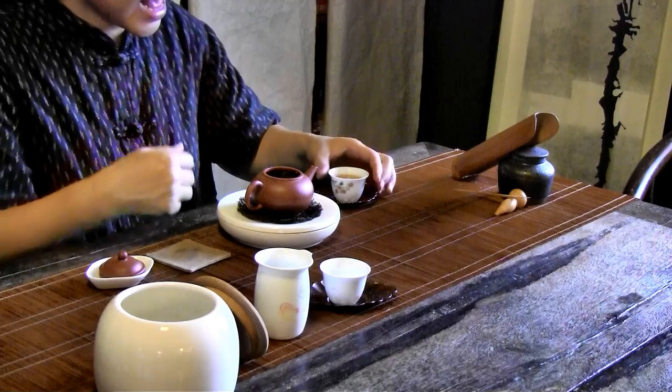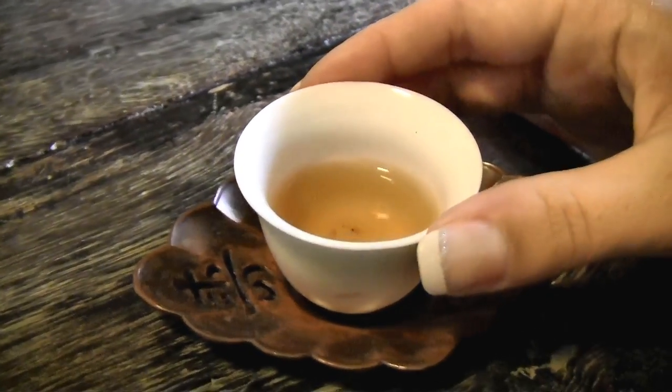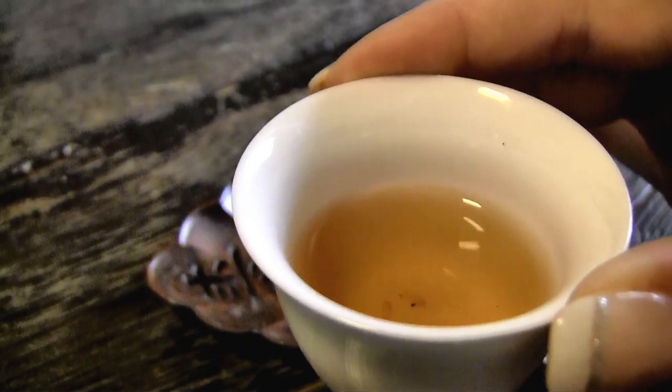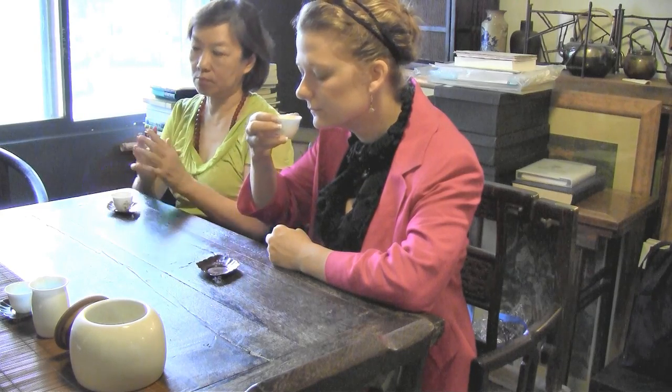In very traditional tea ceremonies you should try to finish the cup in three sips, which will be hard because the tea is piping hot. Once you've finished the tea in your cup, be sure to give the empty cup a sniff — the tea leaves a beautiful and unique aroma in the cup.